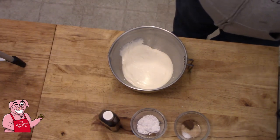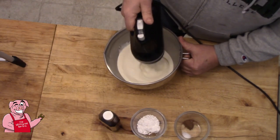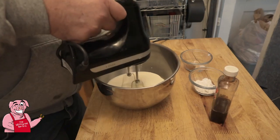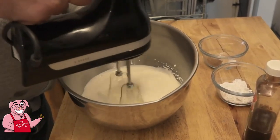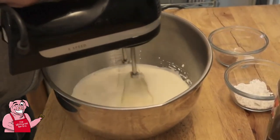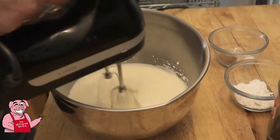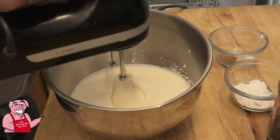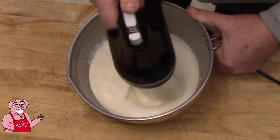We're going to take our beater here and we're going to begin beating this. We'll start off slow. That's going to take some time, even with a mixer. You can do this by hand — be my guest if you want to tackle it — but an electric mixer is going to improve your speed at this a whole lot.